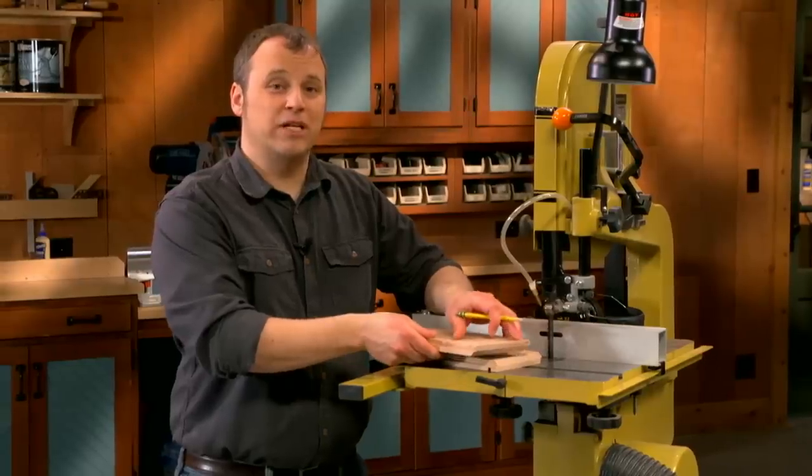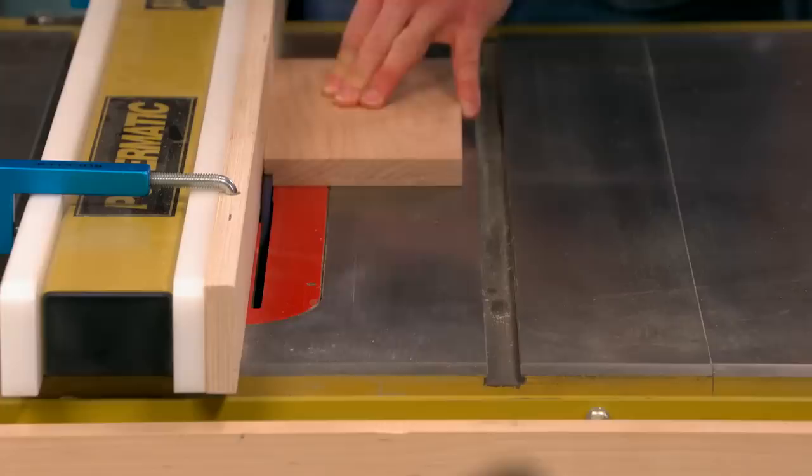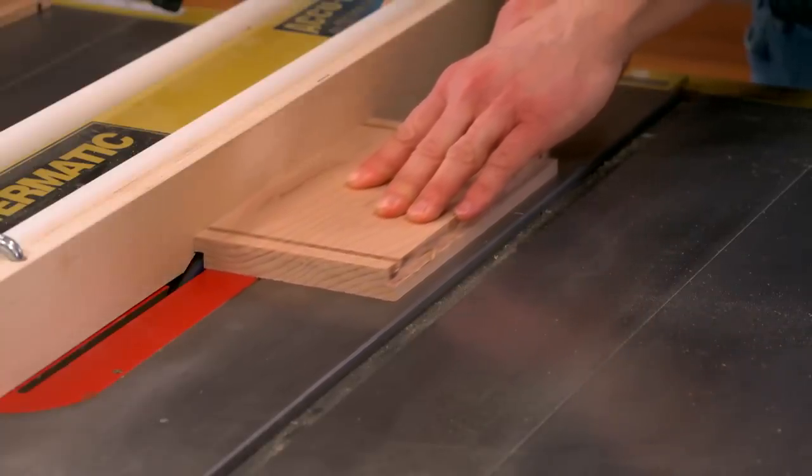Keeping that same dado blade installed, you'll set up to cut a rabbet along the edge of the blank. Then you'll cut another rabbet on the opposite face just by flipping the blank over.